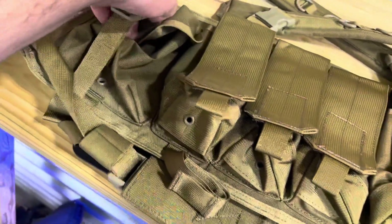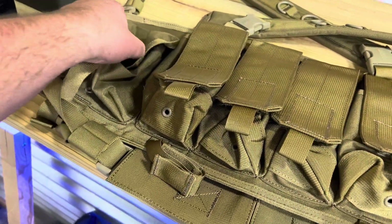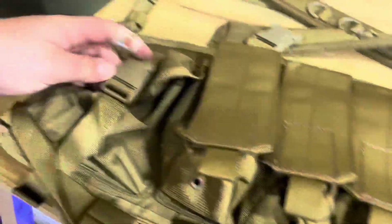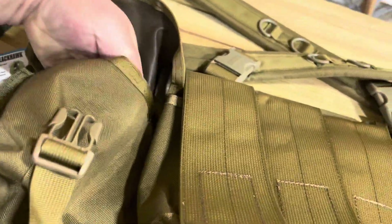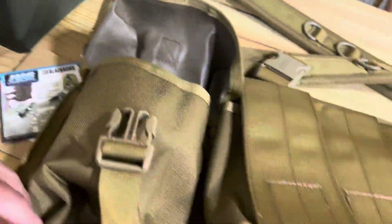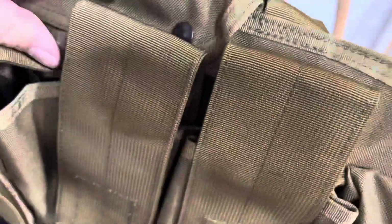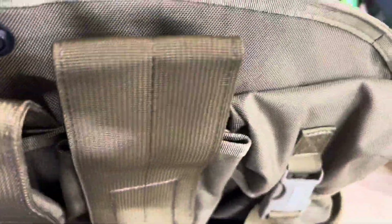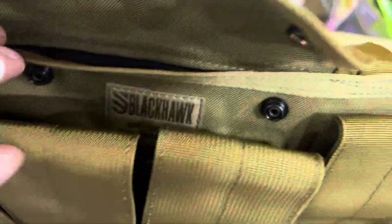You've got these nice sized pouches here — pretty decent little pouch — and another one over here. Then you've got another pouch in there too; it goes all the way across the whole thing.